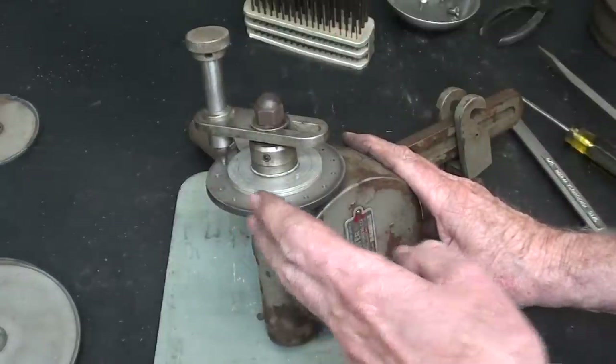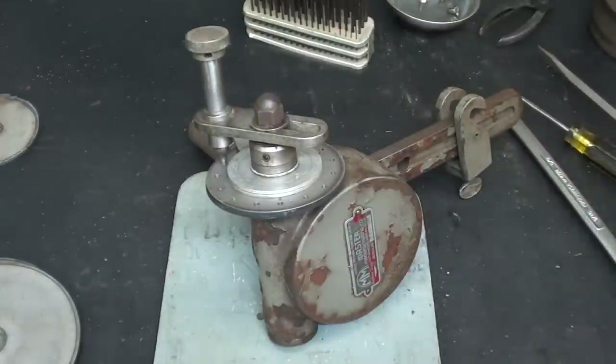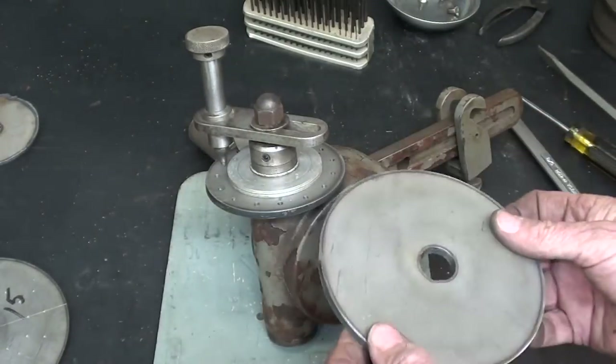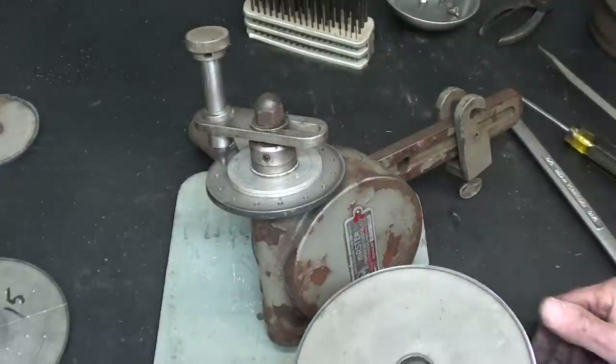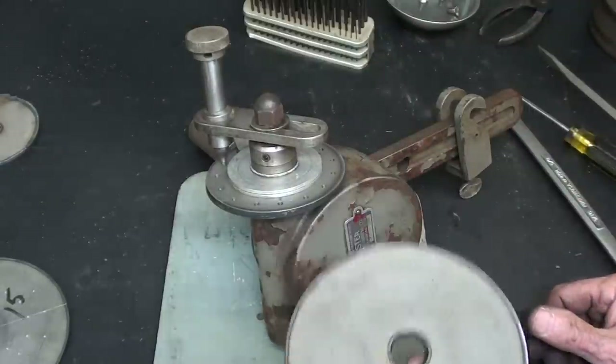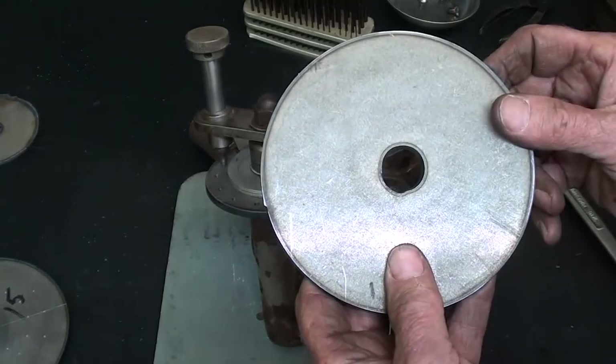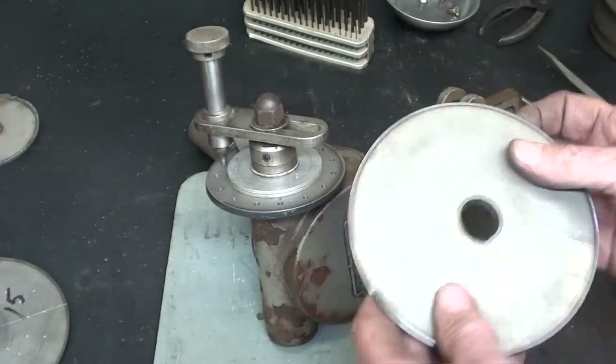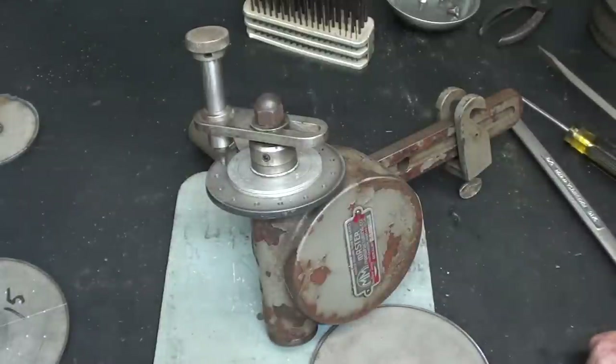Well, there you have it — making an index plate by the transfer method. The downside is you have to beg, borrow, or steal someone's plates to copy off of, but that may be a possibility. I'm just showing you different ways of doing it. This is ready for my demonstration that I will use six or eight videos from now. In the next video, I want to show how to make one of these for the Hardinge — or I could do it for this one too — and I'll do that with a rotary table. We'll see how that works out. This is Tubal Cain saying so long for now, and I'll see you next time.